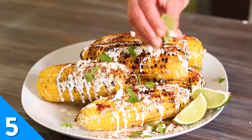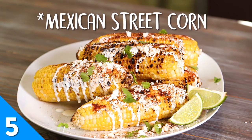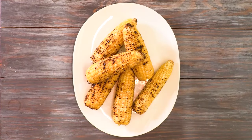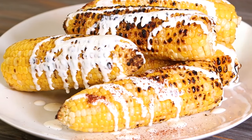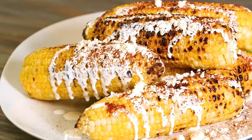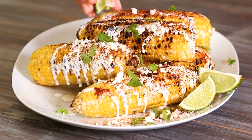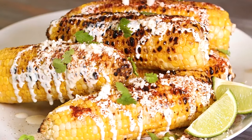Grilled Mexican corn with crema, also known as street corn, is a special summer treat that you don't want to miss out on. Grilled corn is drizzled with a tangy crema and sprinkled with chili powder, queso fresco, and lime juice. This dish is meant to be messy, so go ahead and indulge with reckless abandon. If corn is not all over your face, you're eating it wrong.